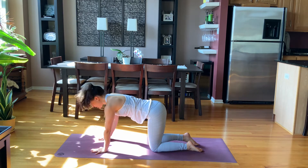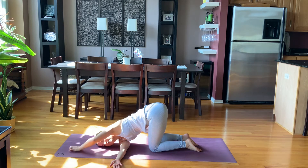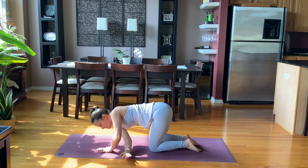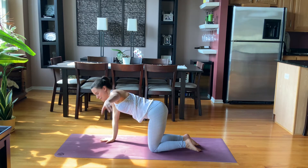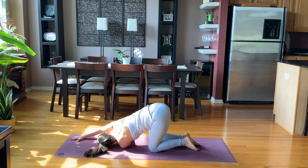Inhale, table position. Reach your right arm to the side and then thread it underneath your left. Stretch the left arm forward. Feeling the shoulder stretch for three, for two and one. Exhale, press into the floor. Reach the right arm up and then switch sides. Inhale, left arm up. Exhale, thread it underneath the right. Right arm stretches forward and hold here for three, for two and one. Exhale, press into the floor.